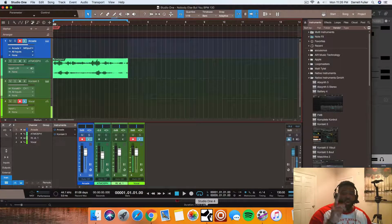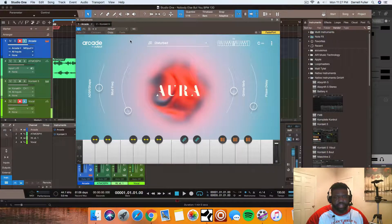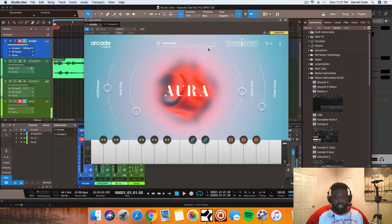All right, it's your boy Focus on Beats from focusmusic.com. Today I have a quick video to show you something I just did for the first time. I'm a big fan of Arcade and I just discovered something here. I noticed this little area up here that has these keys, and I saw the C0 and was wondering if it changed keys from MIDI — and it does.